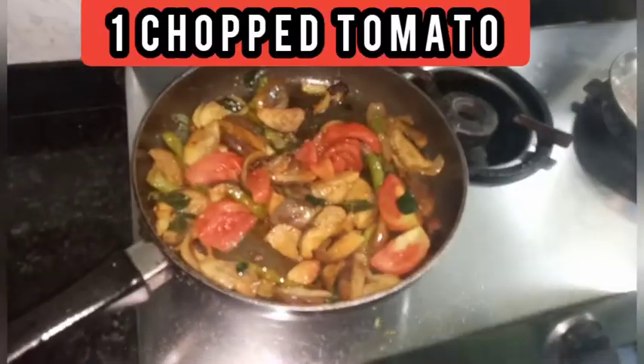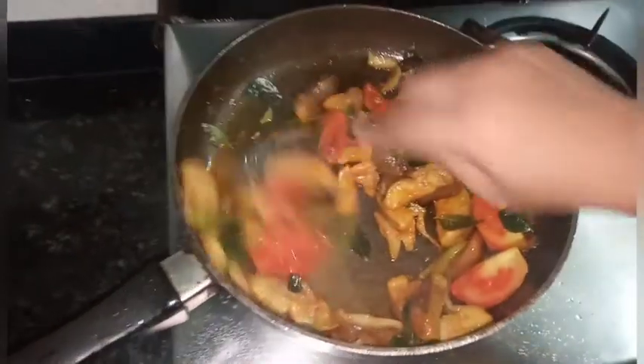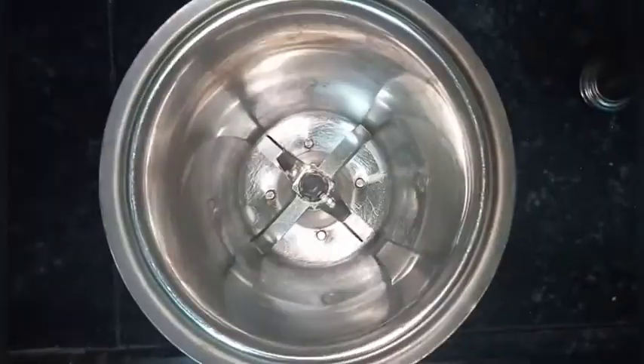Now mix well and leave it for three to four minutes so that the brinjals become soft. I am going to close the lid. Now add one chopped tomato after four minutes. The tomatoes and the brinjals have become soft — I am going to turn off the stove and leave it to cool.